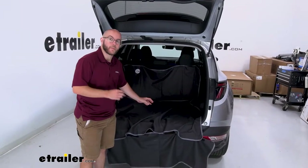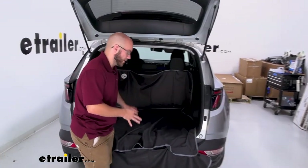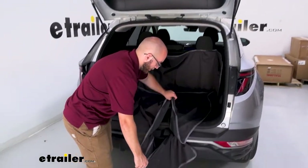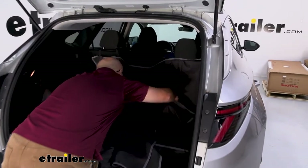Along with that, this is going to come in three pieces. So let's say you don't need the entirety of this to fill up the back cargo area — you can just easily take this off and push it back in there a little bit more.